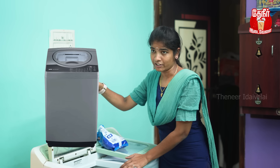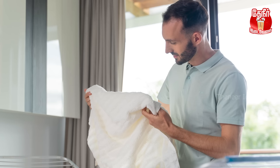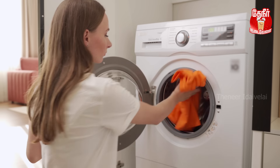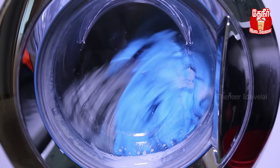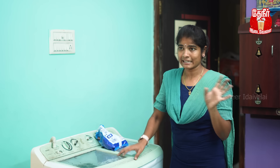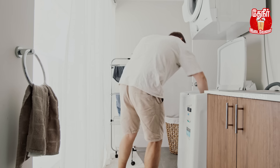Now, if you use the top-load type washing machine, you need more from it. If you use the top-load washing machine, you can find the powder in your top-load washing machine.